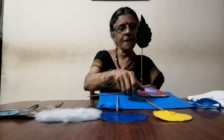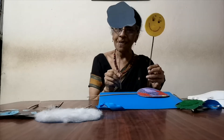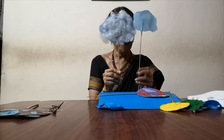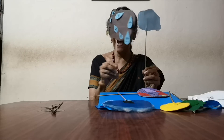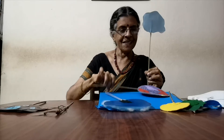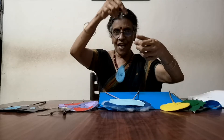So what you will need is a leaf puppet, a sun puppet, a water vapour puppet, a soft cloud puppet, and a heavy cloud — maybe with some water drops behind it — and some loose raindrops, and the earth, all on sticks. And my raindrop.